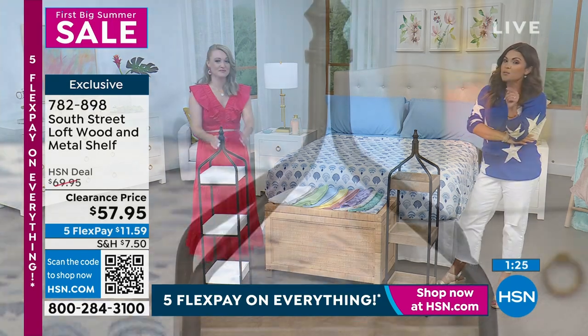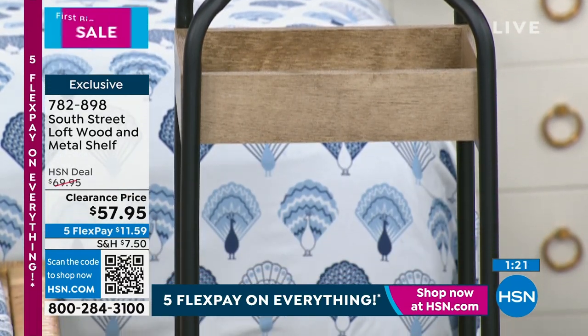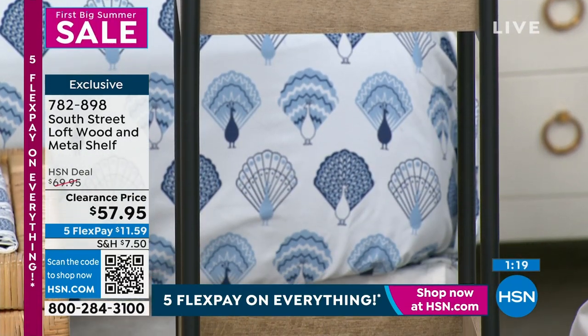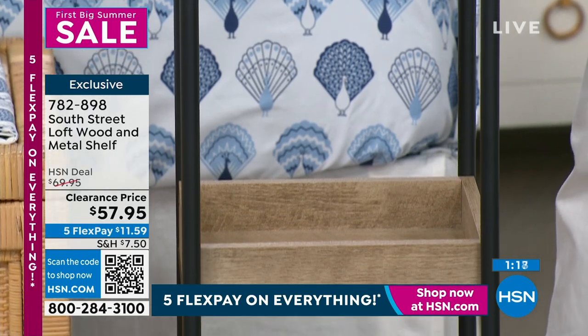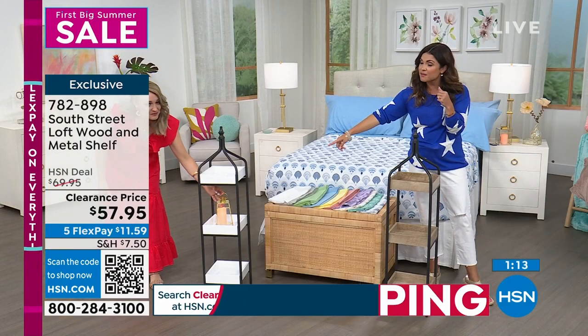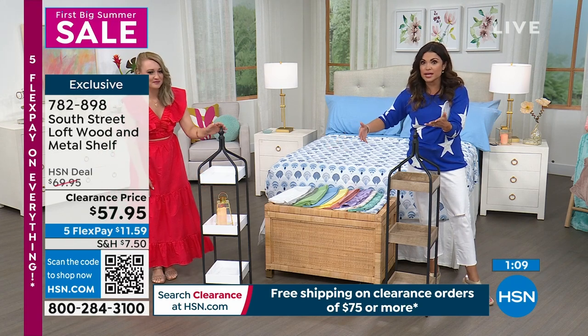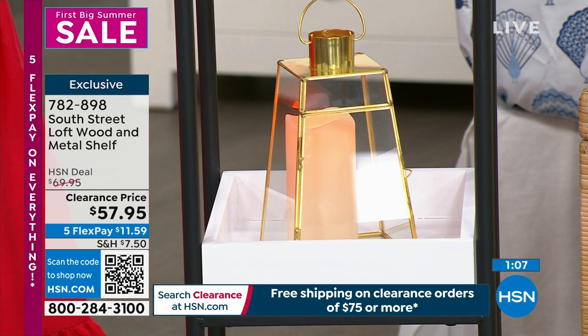This is a clearance price point. When you spend $75 or more on any clearance item, it all ships for free for the whole day. So maybe you get this and then grab our glass lanterns that come with the LED candles — you hit that threshold and it all ships for free. Any clearance you pick up all day is still shipping for free.